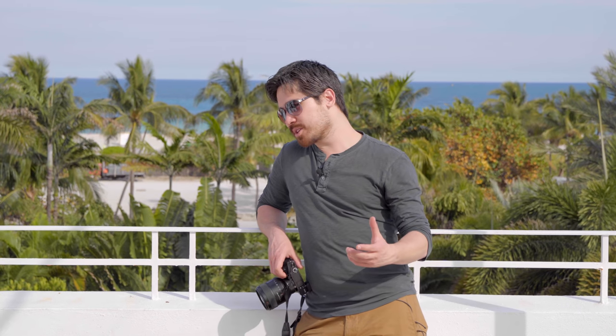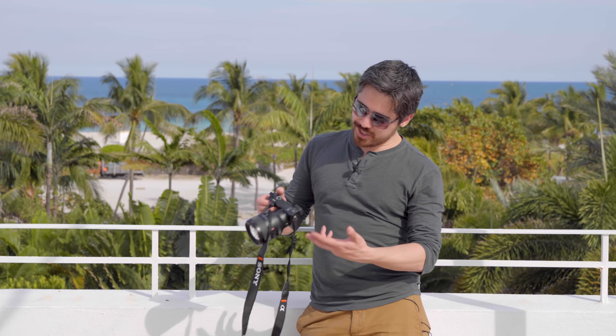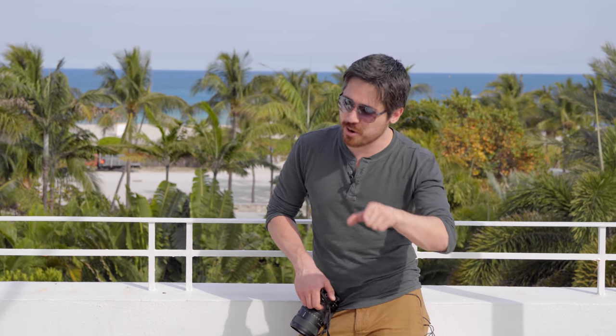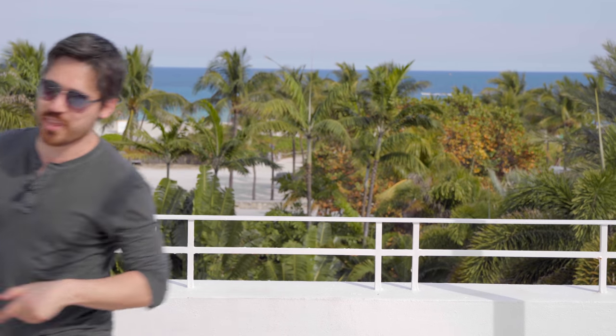Since our preview video in New York, the a6300 has not grown a touchscreen and has not gained in-body stabilization, but we expected that. Still, I have really been enjoying the camera — it's a great platform. But another big thing about this camera is video. Let's cut to Jordan, who's going to talk about that.